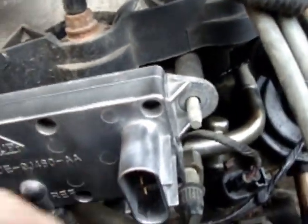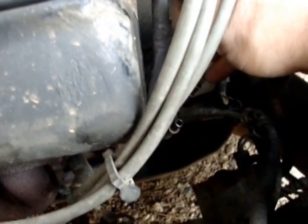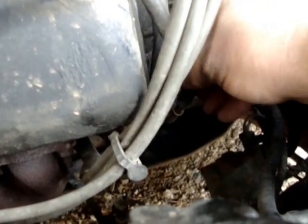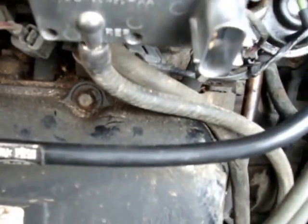Put the nuts back on, plug this back in, hook up those pipes — make sure you get the right one on the right side. They're two different sized pipes, so you can't really mess it up. You'll see which one fits where. All connected and we just put the nuts back on.